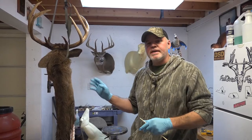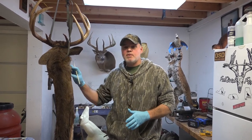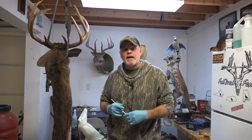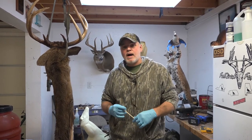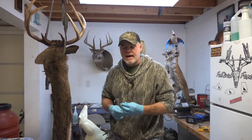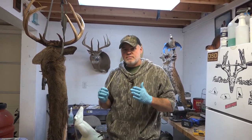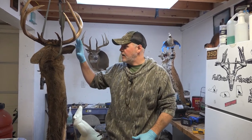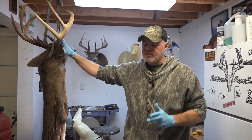So I've got this deer here that's been thawing out for a couple of days now. This thing was frozen to the bone — it's been in the freezer for an extended amount of time. A lot of times this happens: you get a deer, put them in the freezer, maybe you don't know any taxidermist around you, or you haven't made up your mind about having the buck mounted. If they're going to be in the freezer for any extended amount of time, there are some things to be mindful of to give the best specimen to work on.